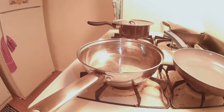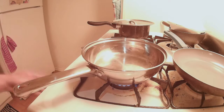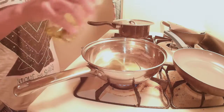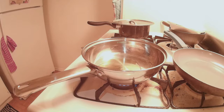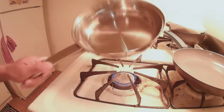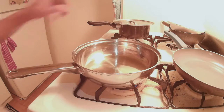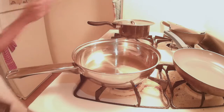First thing you got to do is heat up the pan pretty good. This is a pretty simple, quick recipe — it's done in less than 15 minutes. Let's put some oil in there. Give it a whirl here, make sure all the oil is coating the pan.